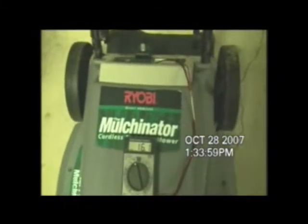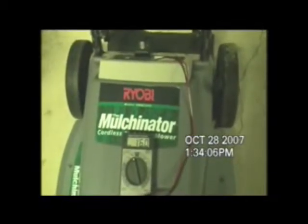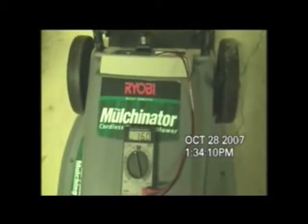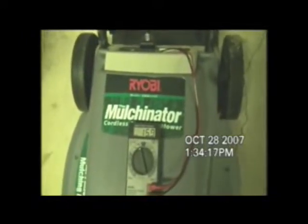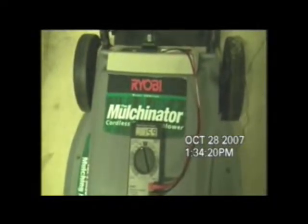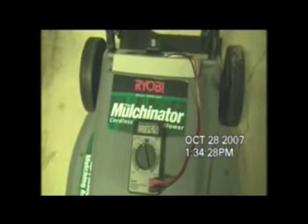We're right at three and a half hours. Same machine, still not connected to anything. The voltage is now down to 16.1, and as you saw, it just went down to 16. We've had a little bit of a decline in voltage beyond the third hour. So we're more than three and a half times the length of the manufacturer's recommendation for how long a battery should last. We'll see if we can make it to four hours. Still spinning.